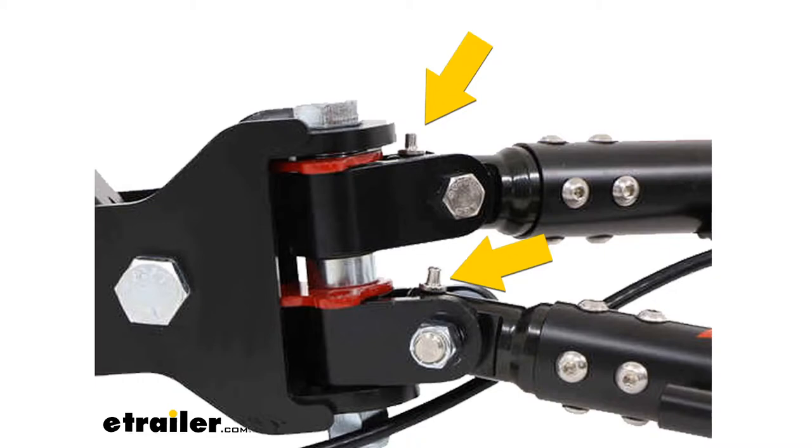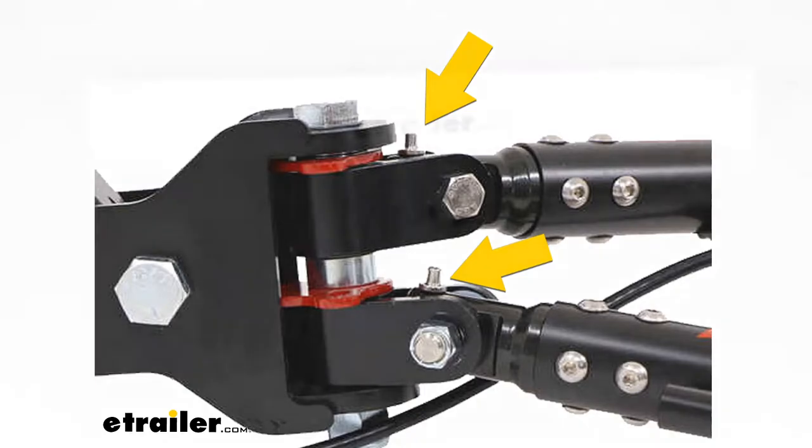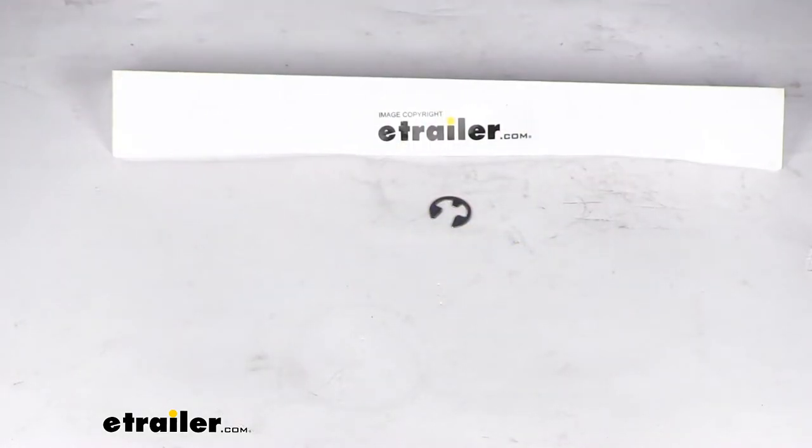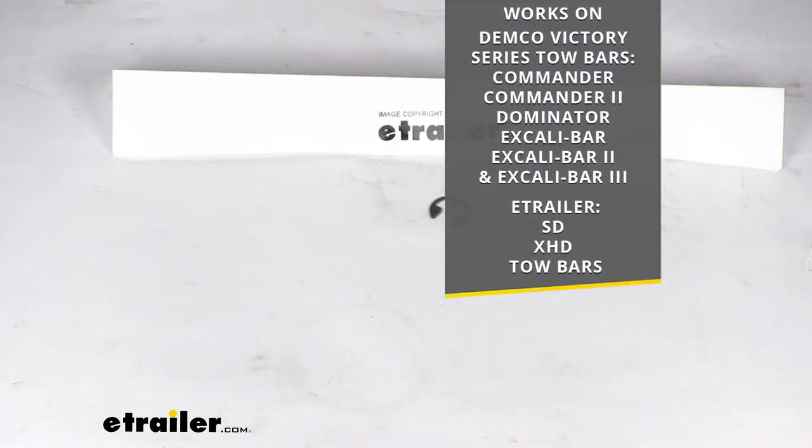You can see there where that pin is going to be located. This clip is going to work for the pins on several different models of towbars. It will work on the Dimco Victory Series towbars, the Commander, Commander 2, Dominator, Excalibur, Excalibur 2, and Excalibur 3, as well as the eTrailer SD and XHD towbars.